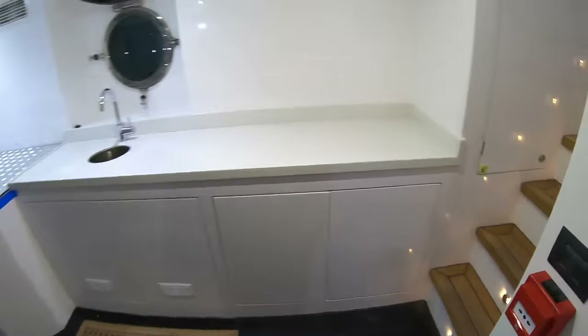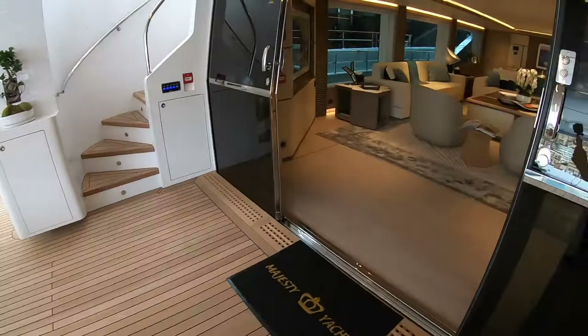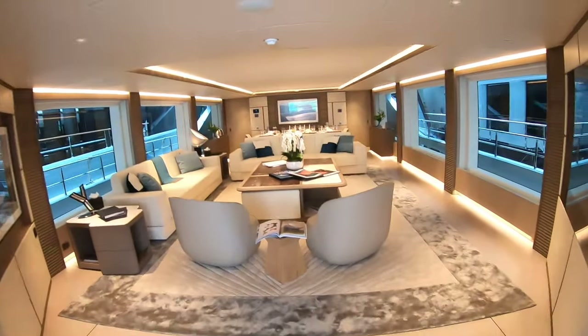So that is it — that is the Majesty 140 by Gulfcraft. It's an absolutely incredible superyacht. Very pleased to be able to show you that one. Hope you've enjoyed that tour. If you have, give the thumbs up a quick click — that helps the analytics. And if you haven't subscribed, I hope you'll consider doing so, because we've got some great superyachts coming. I look forward to showing them to you soon. Thanks very much for watching — take care, bye-bye.